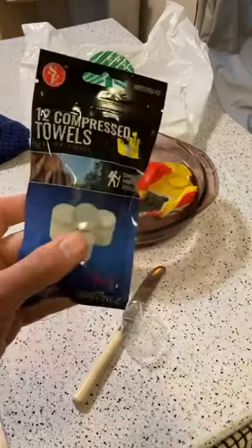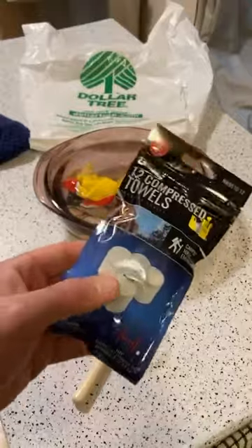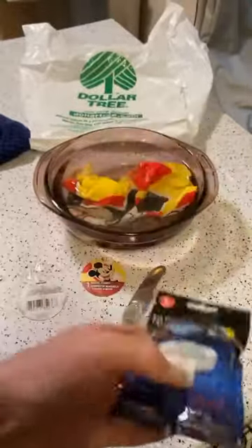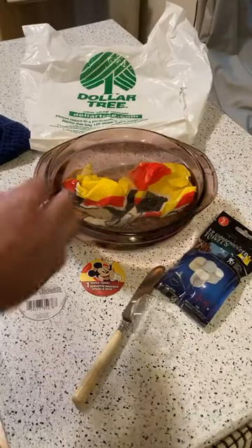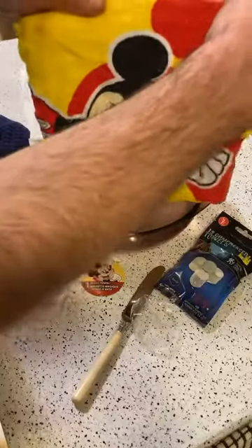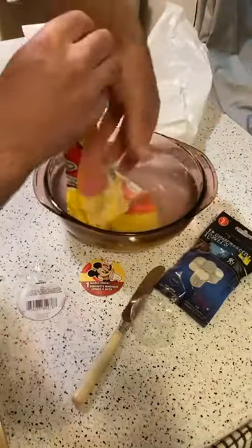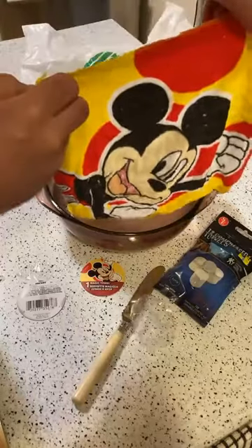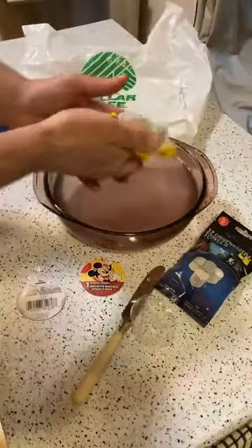I'm going to compare these — they weren't from Dollar Tree, but these are just for comparison. This was $1.49 and you get 12 compressed towels, so let's see what these do in water. All right, let's take it out. Here it is — that's the towel. It's a much much bigger — it's kind of like a washcloth size.